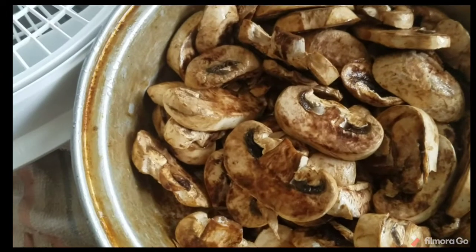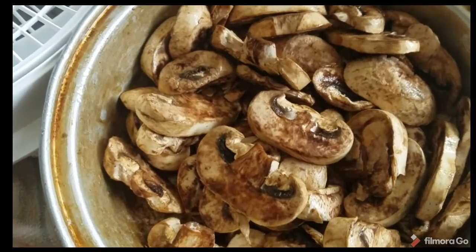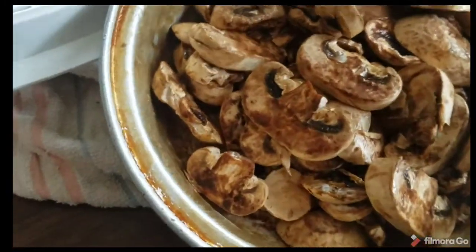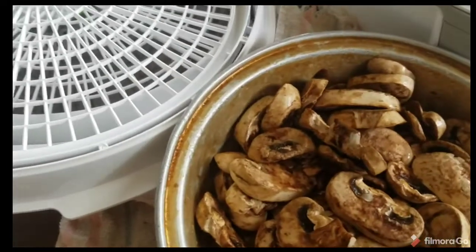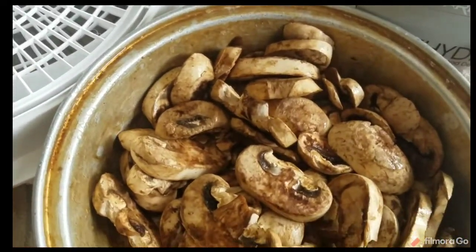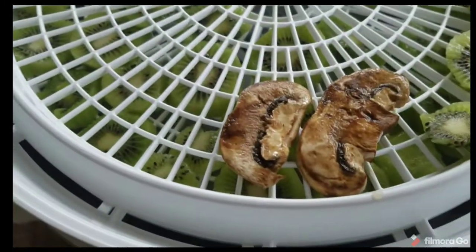The ones that are the driest can come out first. Anyway, this is just sliced mushrooms from the grocery store and I'm going to lay them in here. Since this is not onions or garlic or anything smelly, the scent and the flavor won't exchange, so I'm just going to lay these mushrooms in here.